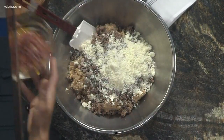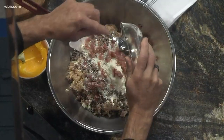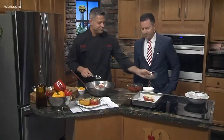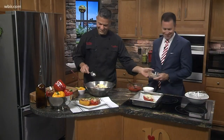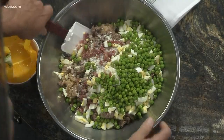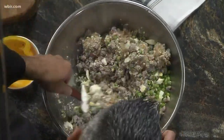Pecorino Romano — next we've got salami. We've gotta have salami in here; that's a Sicilian thing. Then we've got eggs. Why the eggs? Why not! And a little bit of peas — I blanched them. The peas are for color.